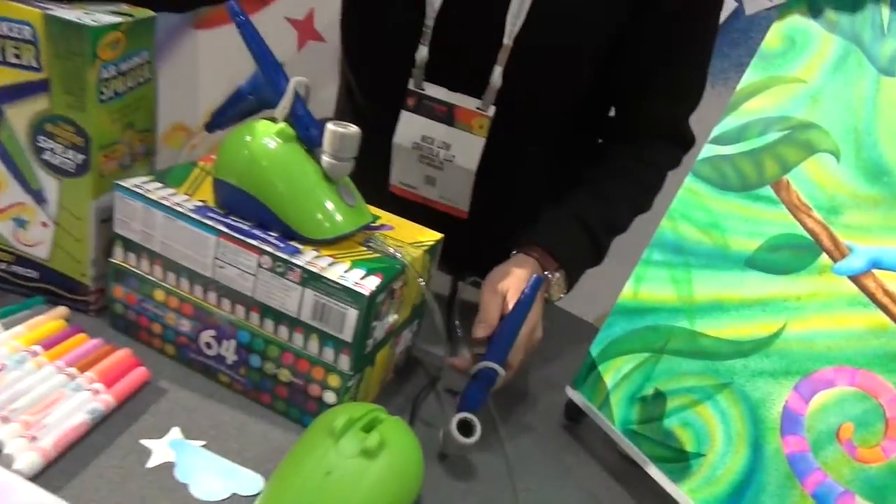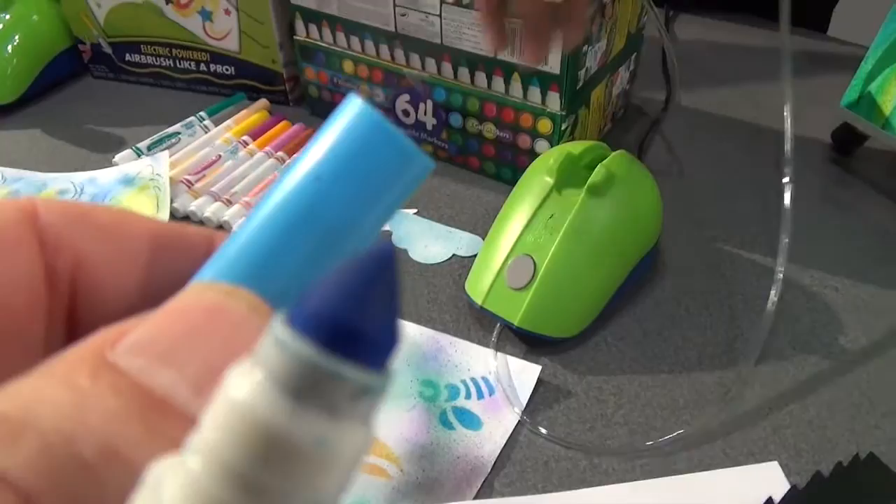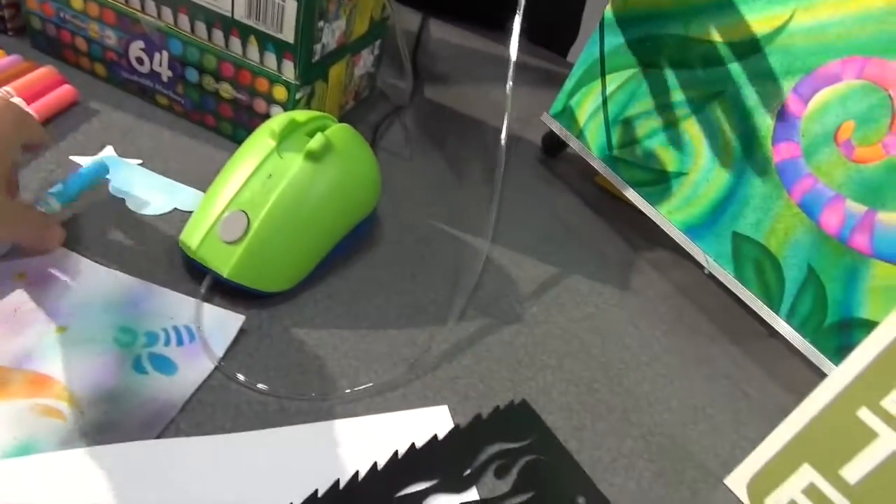It's just air flowing throughout this entire thing and it's blowing the ink off the tip. That's what it's doing. Yeah, so like a real airbrush — a professional airbrush artist's gun would have paints and the paints would travel. So you'd have to take it apart, you'd have to clean it. There's nothing to clean here. It's all just air.